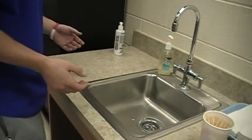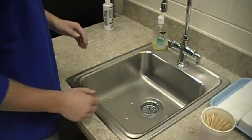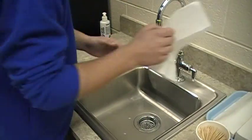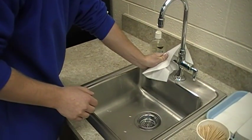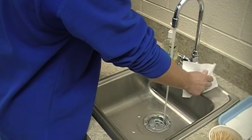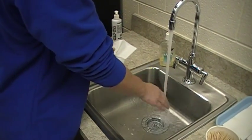In order to wash your hands, you need to remove your jewelry. Turn the faucet on with a paper towel and adjust the temperature. The water should be warm. Now discard the towel in the waste container.